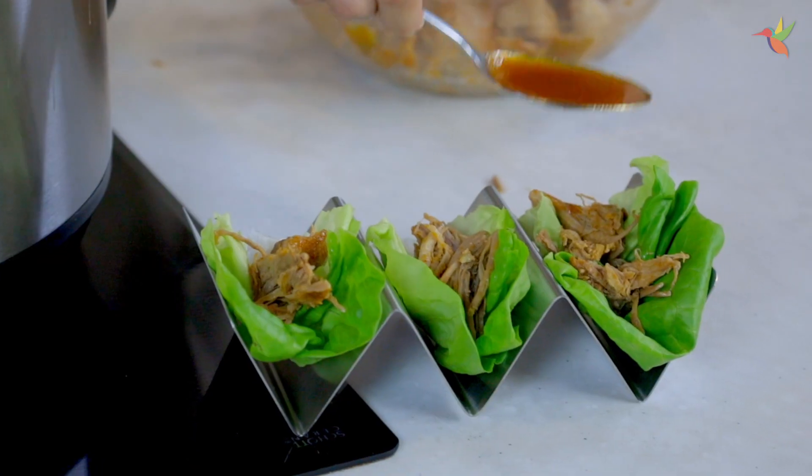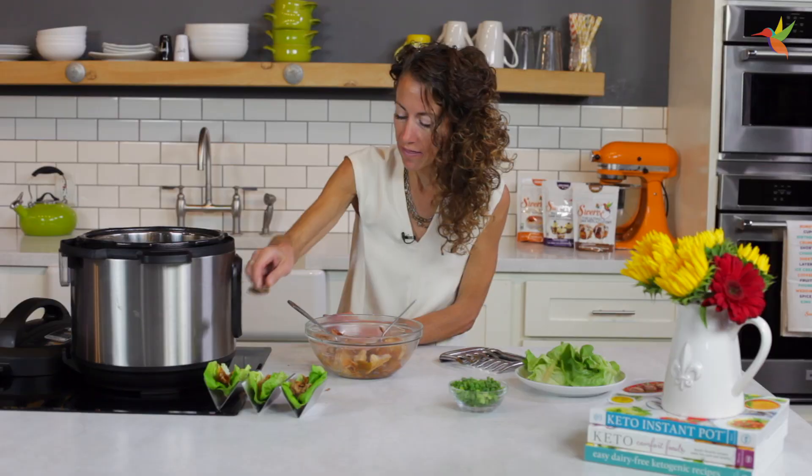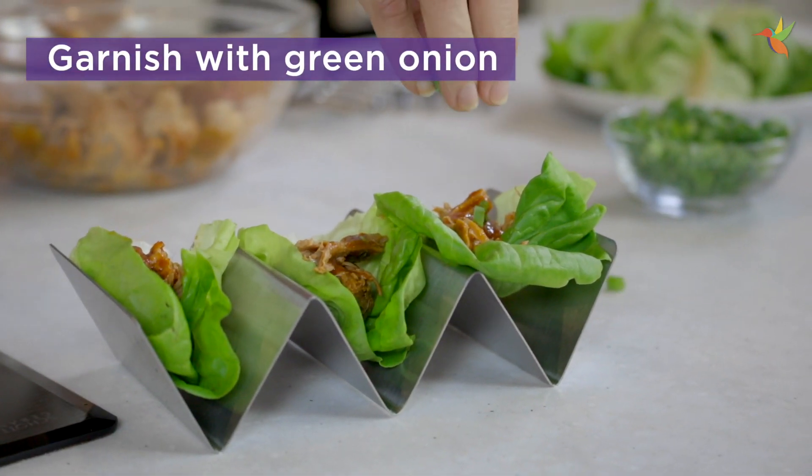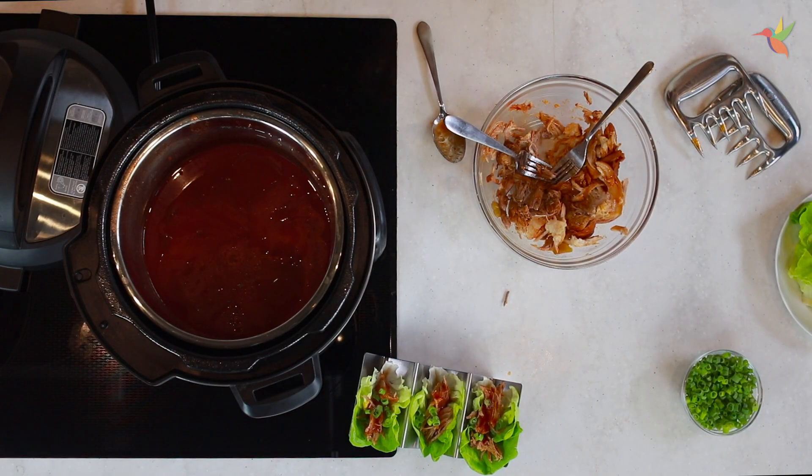Sprinkle that sauce on, and then garnish with a little bit of green onion. Dinner is ready in an instant, and it is delicious.